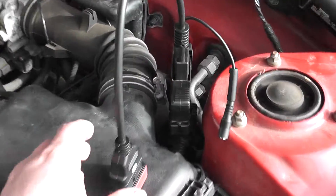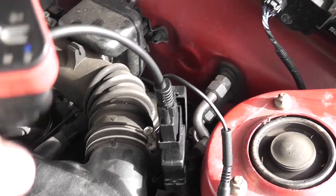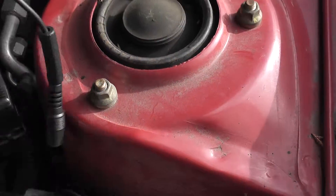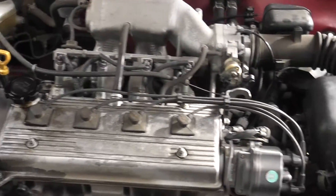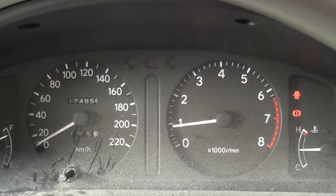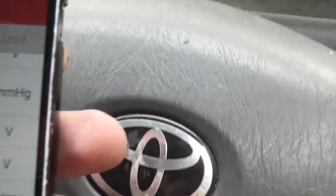Here we go on a Toyota again with the Ideac connected with the Loop, this time without the extra power. It's the same engine, the 4E-FE — bulletproof engines. It's got 174,000 kilometers. I'm on here already with the Ideac locked in.